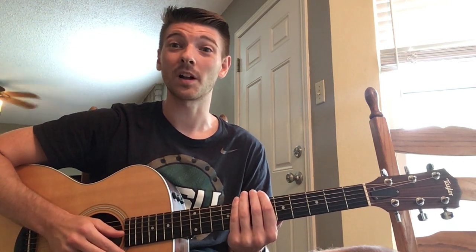Hi friends, and happy Friday! I hope you're all having a great day so far. Today I'm going to be singing for you "I'm a Little Teapot."